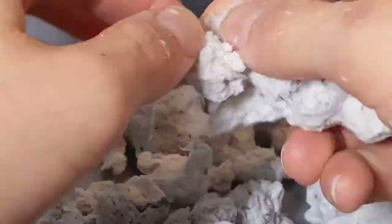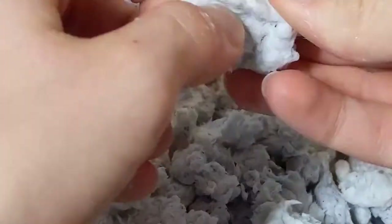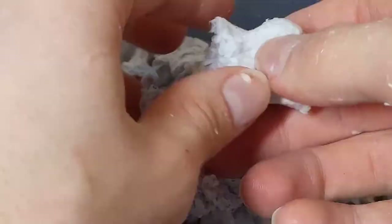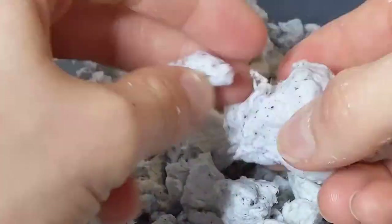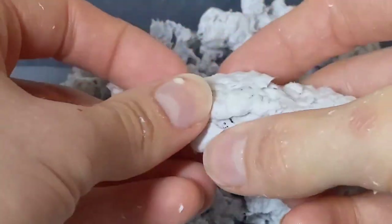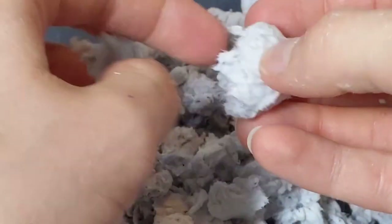Now you're going to break up the paper into the desired size. This takes the longest to do other than the drying process itself. You want the pieces to be about the size of a small marble or just bigger than a pea — this size is ideal for drying and also helps keep your bedding dust-free. Here is some slower footage of me breaking up the pieces of paper so you can get a better idea of what the process looks like.